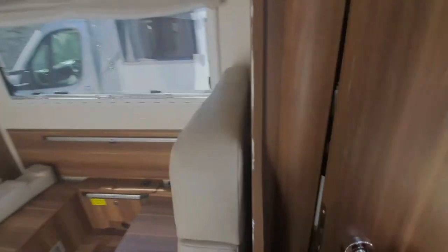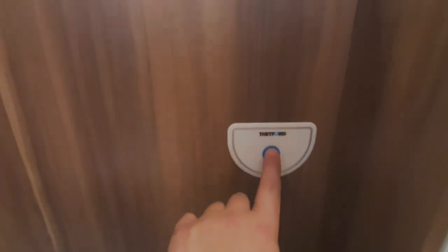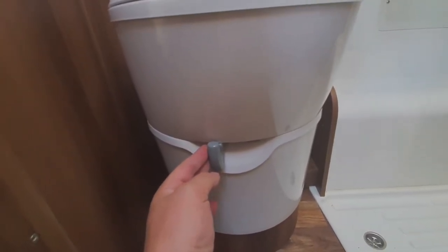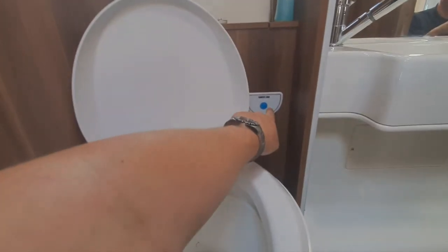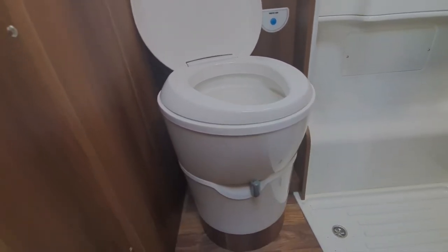The bathroom — for toilet use, this is the flush for the toilet. You press that button and it flushes the toilet by swirling water around. To use the toilet: this lever opens and closes that blade I showed you on the toilet cassette. You open that up, use the toilet, press the flush, and then make sure that is closed back up before you start driving, because otherwise you'd have the contents of the toilet cassette swishing around in there.